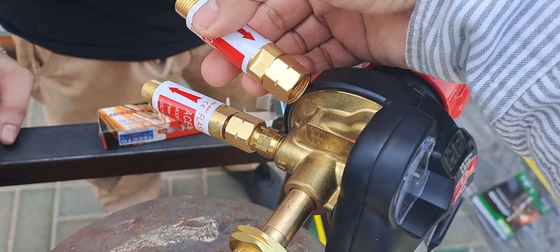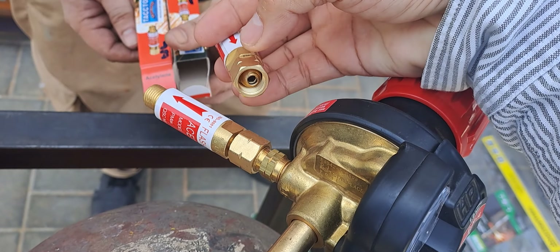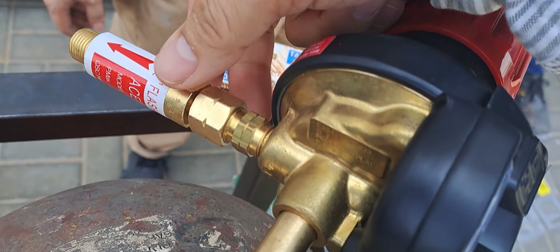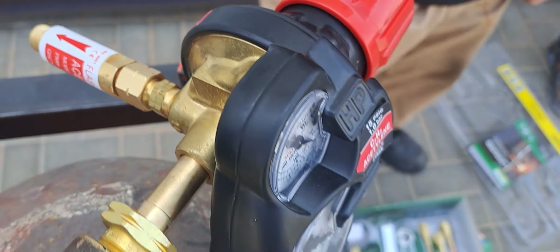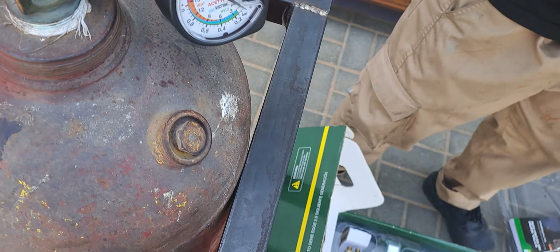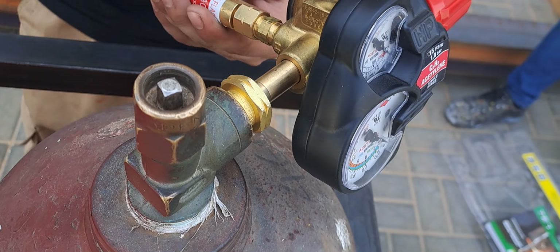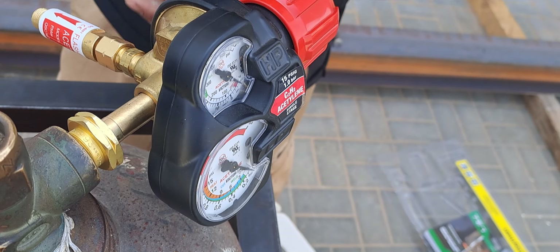Just for your information, if you look at this, the thread direction is opposite on this side. Since we have two, that means this end is the outlet. Tighten it — make sure it is well tied. Get the foam and soap for leak testing.